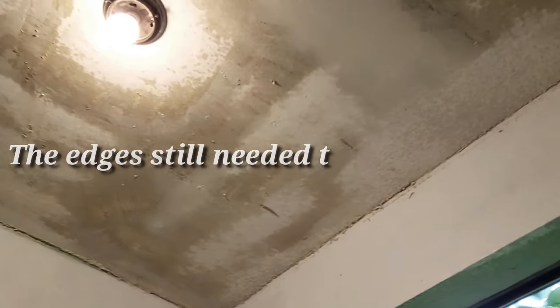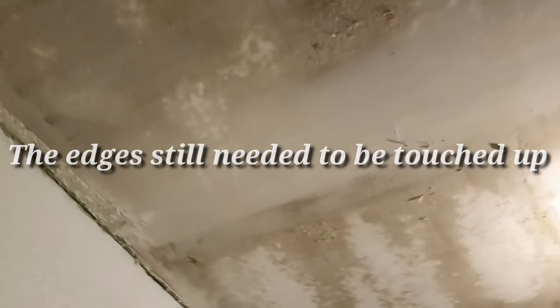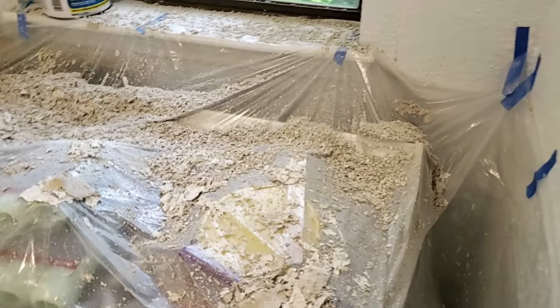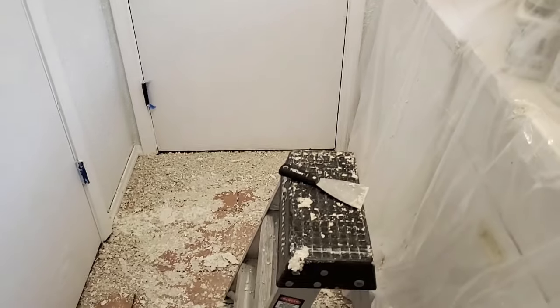This is what your ceiling should look like when you're about done. Once you're completely done scraping all the little pieces you may have missed with the floor scraper, give your drywall plenty of time to dry before you go back and patch anything or prime and paint the ceiling. Just to show you — this is why I said to cover everything in plastic, because this stuff makes such a massive mess.